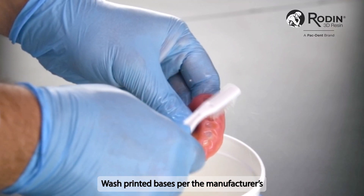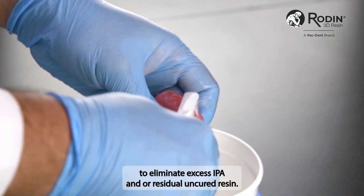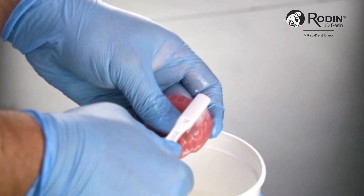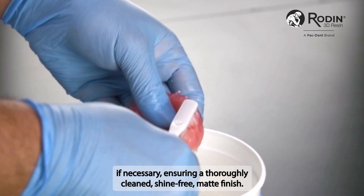Wash printed bases per the manufacturer's IFU using compressed air to eliminate excess IPA and/or residual uncured resin. Repeat the cleaning process if necessary, ensuring a thoroughly cleaned, shine-free, matte finish.